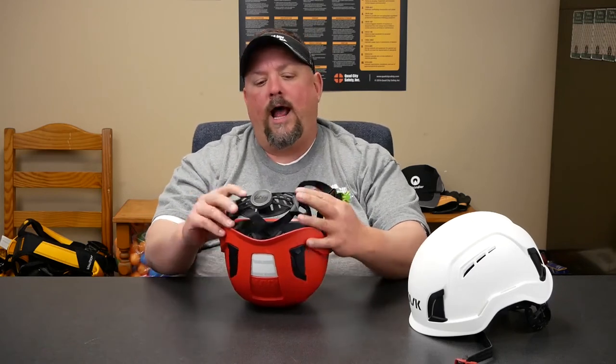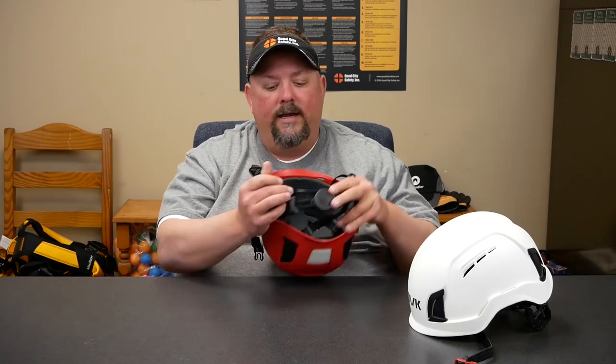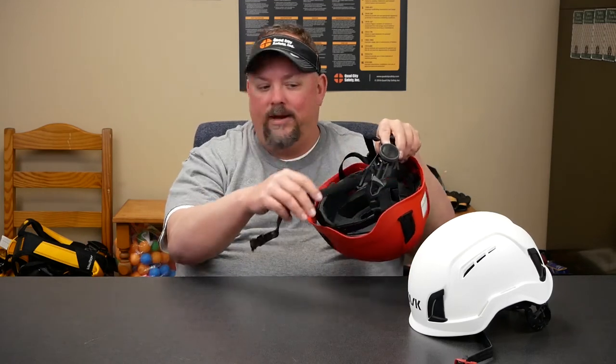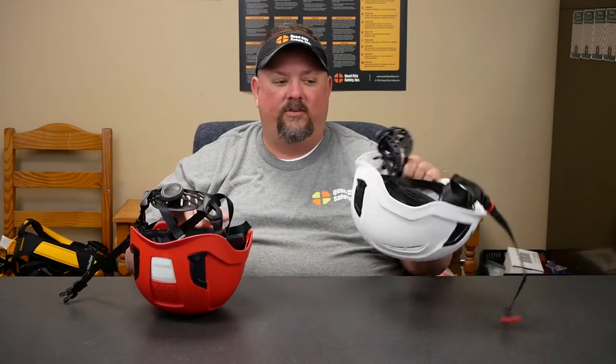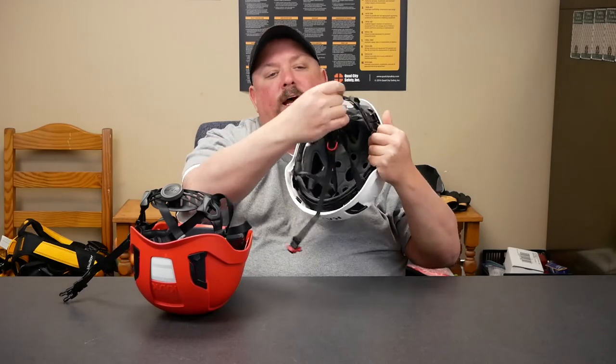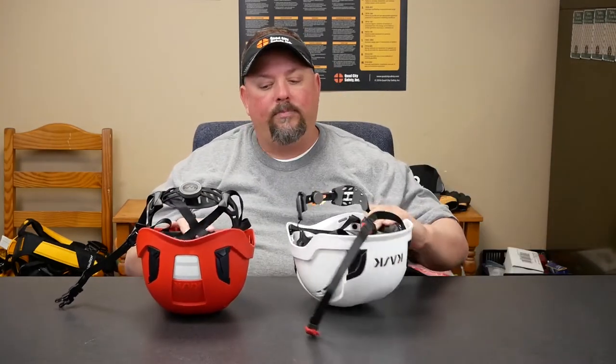The next thing is how the chin strap integrates. The chin strap before didn't have these keepers, so it kind of keeps it out of the way and doesn't get in the way of the suspension. Before, it could kind of get in the way. These helmets are rated for 10 years, so keep that in mind.